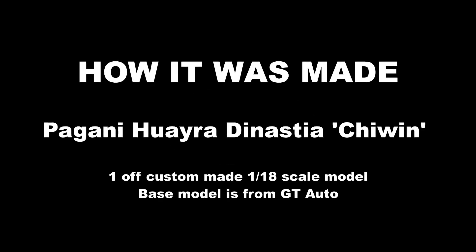G'day guys, Rob here, and today you join me for another episode of how it was made, and this is my custom Pagani Waira Dynastia.